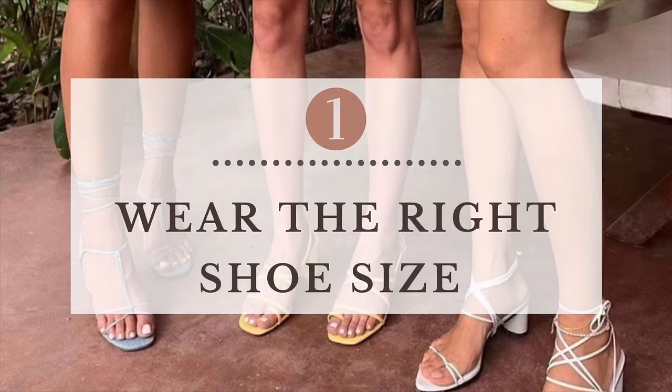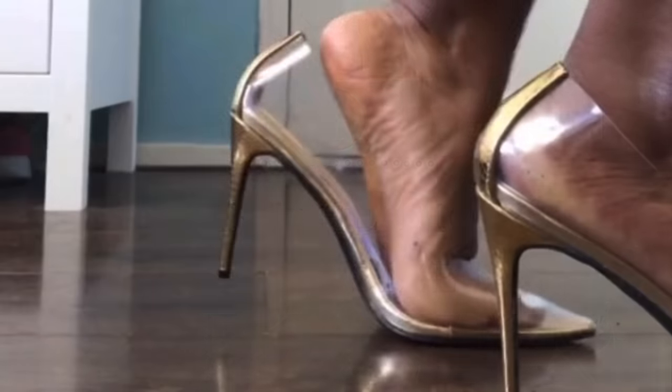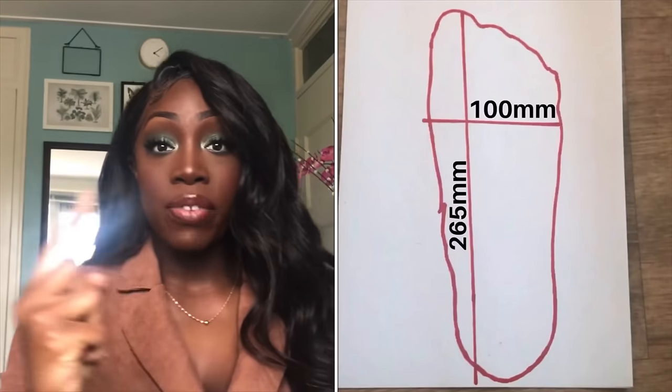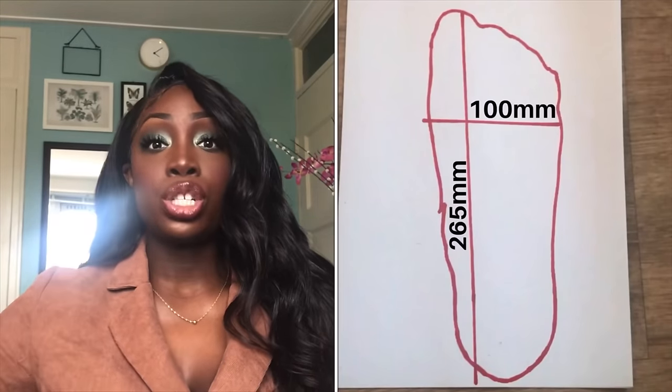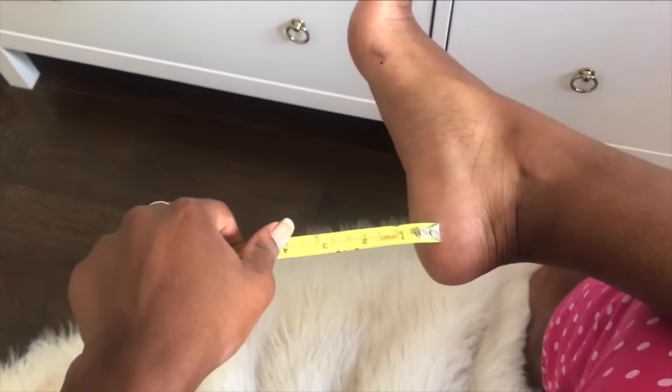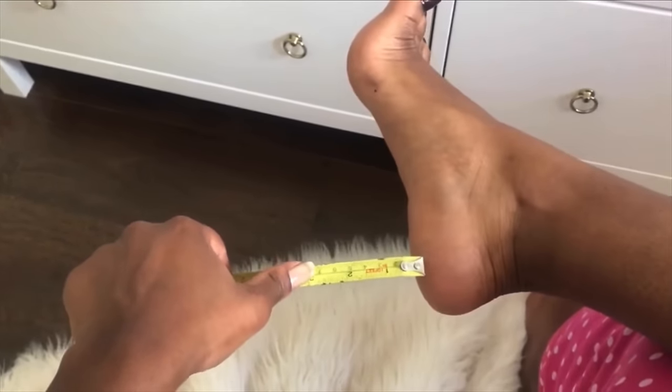One of the things you could start off with is wearing the right shoe size. If your heels are too big or even too wide for you, your feet will slip out of your heels. I already made a video on how you can measure your feet to find your right shoe size for heels. If you wear heels that are too high, they can also push your feet forward. So you should wear heels that are right for you — watch my video on how to measure your feet to find the perfect heel height.